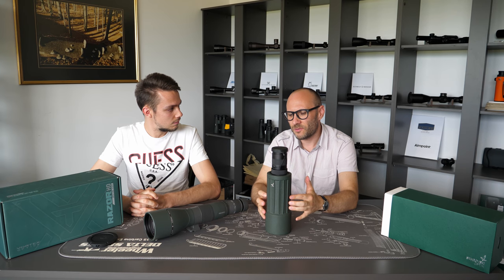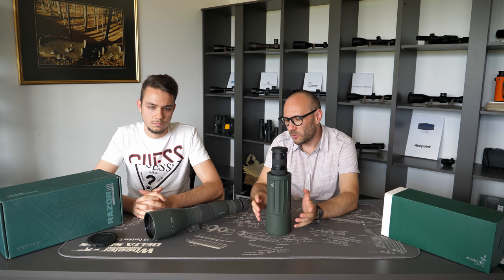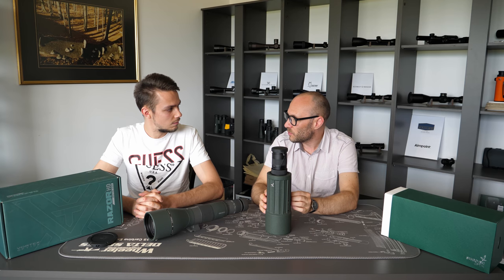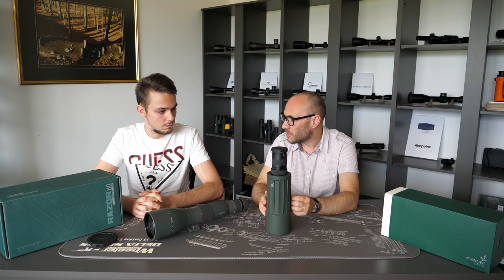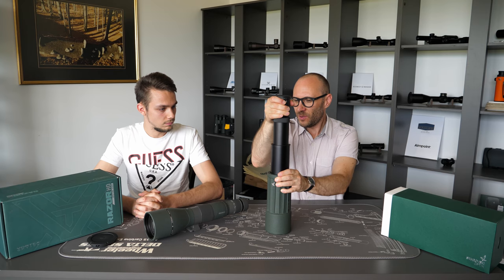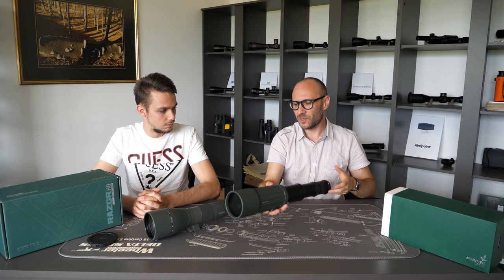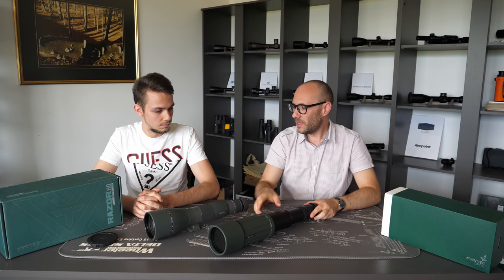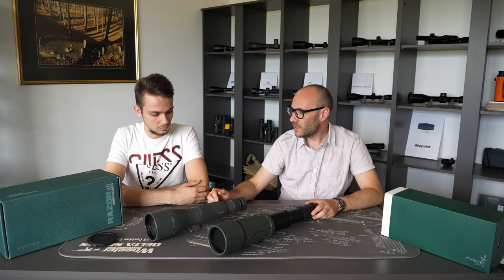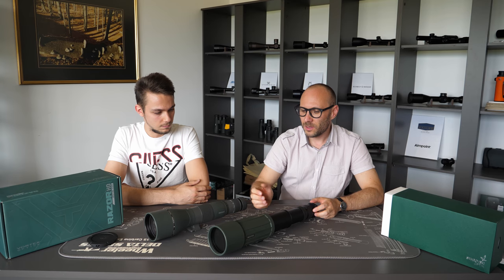Looking at this Swarovski — I think this one is the CTS 85 — the quality of the lenses and eyepiece is on such an extremely high level that the optical performance would be comparable to any fixed body spotting scope. However, when you expand it, you can hear the air going in, and with the air, moisture goes in too. So at low temperatures, internal fogging can occur. With the fixed body, this is not possible because it's sealed — no moisture can enter, and at low temperatures it will perform fog-proof while expandable won't.